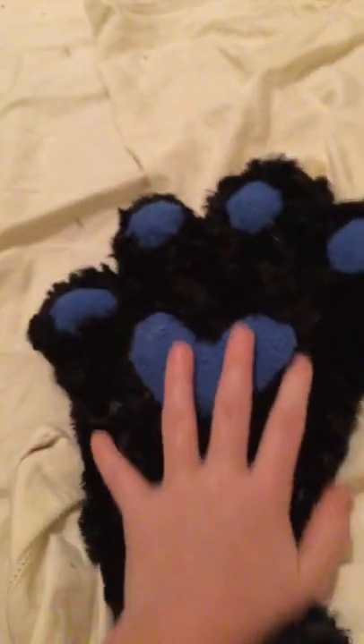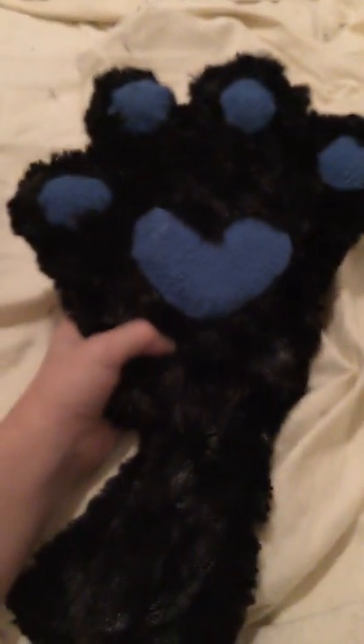I hope you guys enjoyed this video. Leave your thoughts in the comment section below on this paw. It's my first one ever — second one coming soon. See you guys in the next video. Bye. Bye.